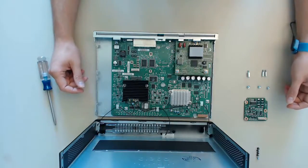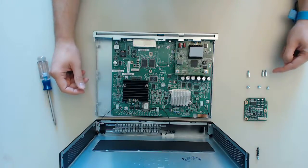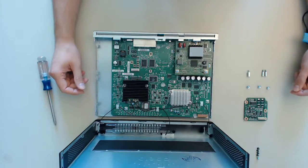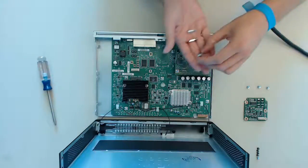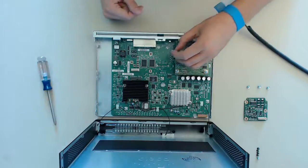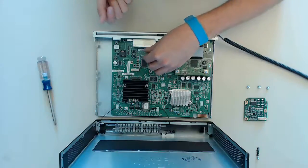Next we are going to install the PoE daughter card. This upgrade kit contains the daughter card, 3 screws as well as 3 elevated screws. Of these 3 elevated screws there possibly are 2 slimmer and 1 slightly wider. If your elevated screws have the same size it obviously doesn't matter which one goes where. If you have 2 slim and 1 bigger one, by default the bigger one goes into the bottom left corner. You will also see that the motherboard is marked differently here. First install the 3 elevated screws — hand tight is good enough.